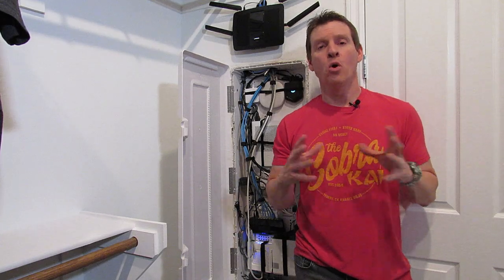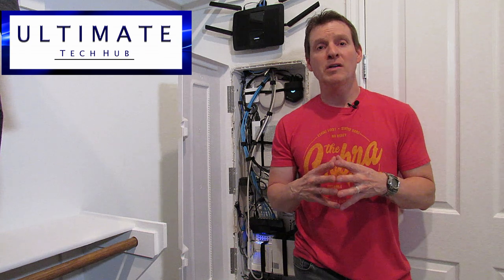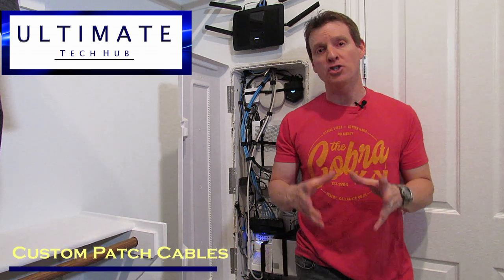Hi everyone and welcome back to Ultimate Tech Hub. On today's episode, I want to show you how to clean up space in your network box by making custom linked patch cables.